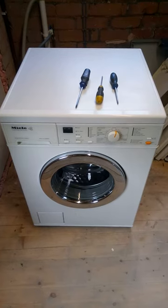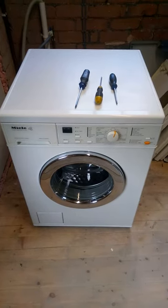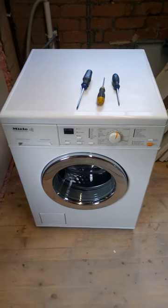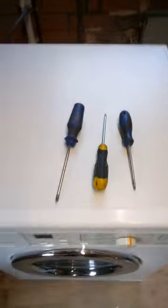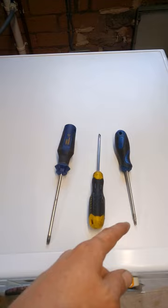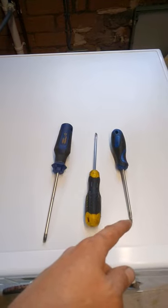Today I'm going to show you how to take the front off one of these, which is the older shape of a Miele machine. You're going to need these three: a T30, a flat screwdriver, and a T20, which fits just about every other screw known to man on a Miele.